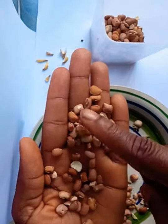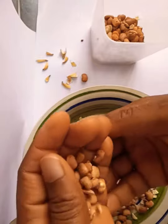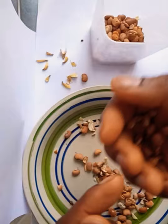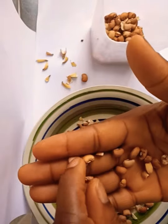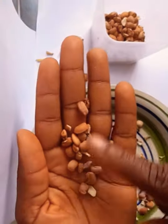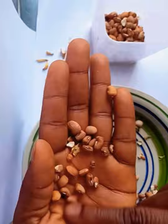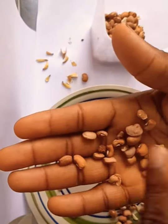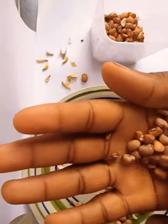I don't mind picking my beans one-on-one, just to make sure that that stone is not there. Believe me, if you have ever tasted a cooked beans that has stones in it, you will notice that it's not a pleasant feeling. It's not something to even wish somebody to taste, because it's very bad. You can end up damaging your teeth. It can end up spoiling your appetite to eat the food.